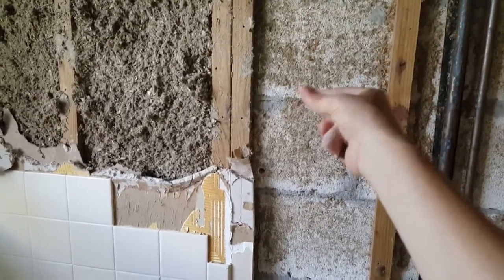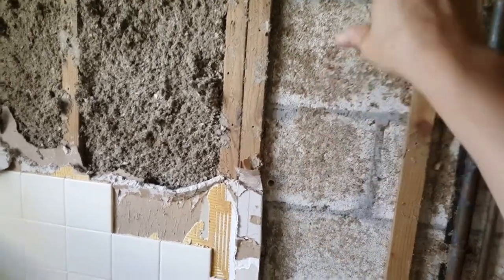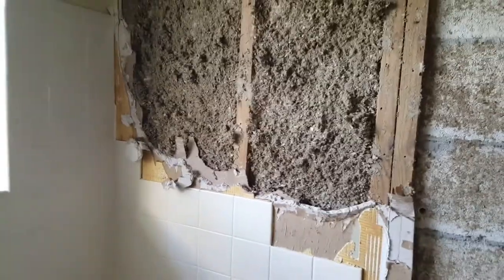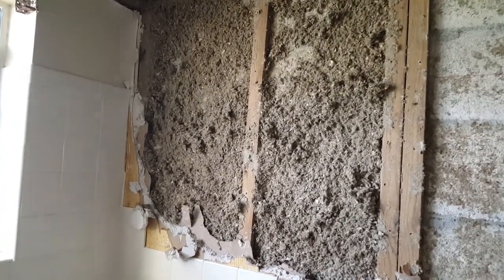The Reflectix would go right across all of these studs here and you have to leave a three-quarter inch gap behind it between the insulation and the cement block wall - that's the requirement of the manufacturer. This type of insulation, which borders on useless, won't be used in this case because we have a much better solution. It's cleaner too.